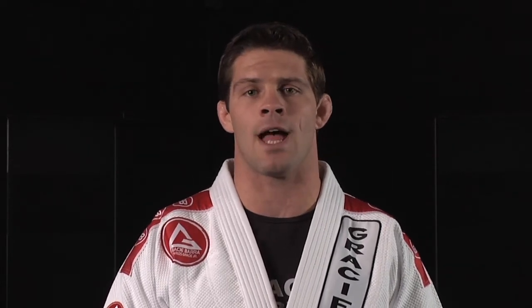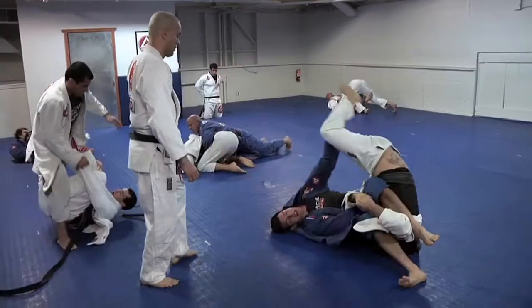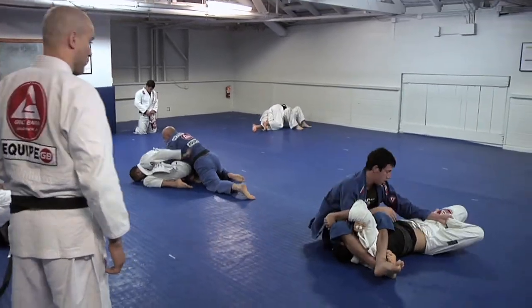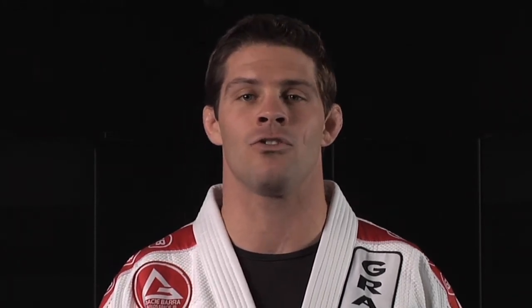Since we have two variations for a takedown and two variations for the ground techniques, you have a total of two classes that you can train throughout the whole week. If you are an instructor, you can use that to teach different classes to your students. If you are just a Jiu-Jitsu student, you can pair up with your training partners and practice these two different classes for the period of one week. Since Professor Marcel teaches a total of 16 sections, and each section translates into one week of training with two different classes, you now have a training plan for the next four months.